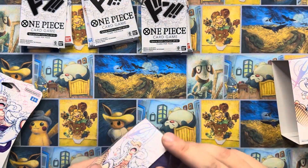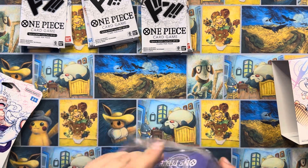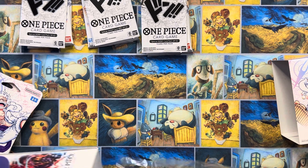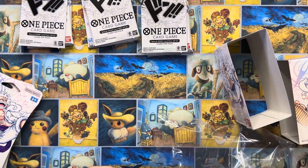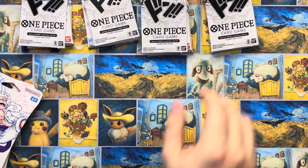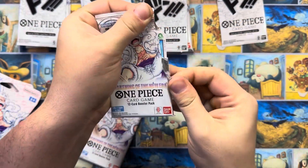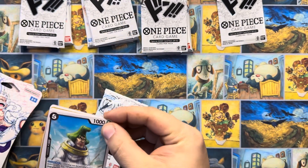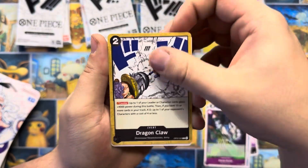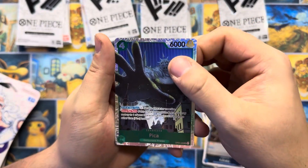Last one. We're hoping for mangas. Last set, it felt like you got at least an SR in each box. Let's see if that's still true. You got Ms. Doublefinger, X Drake, there's Pika - SR! So we got at least one. But we're looking for those mangas.